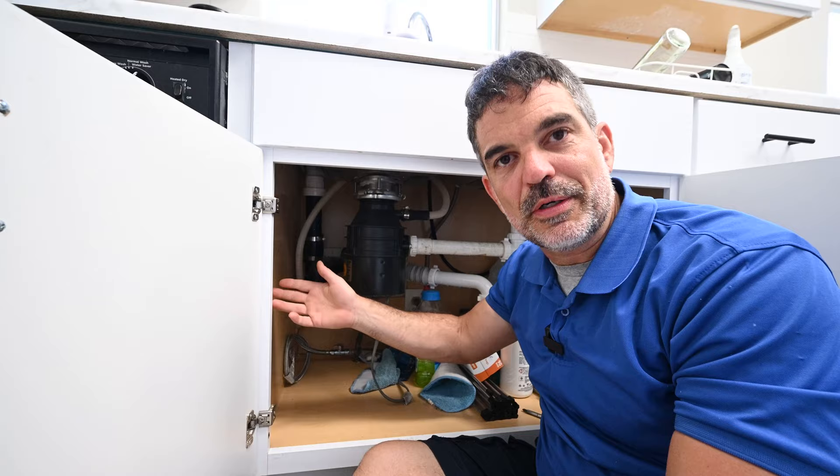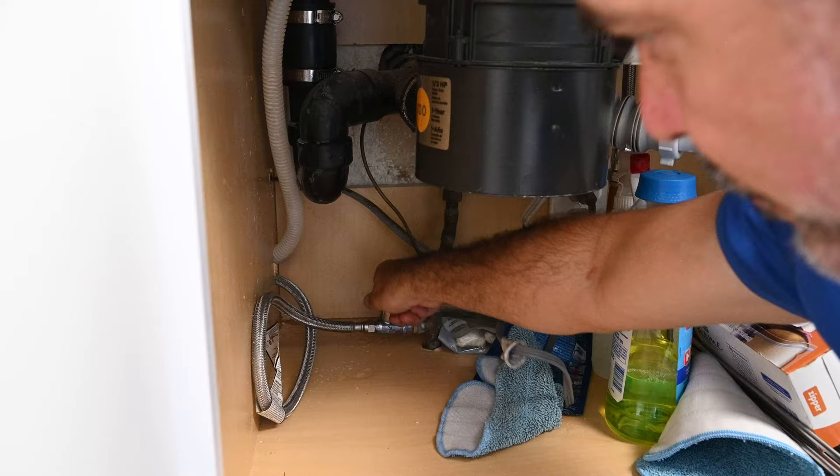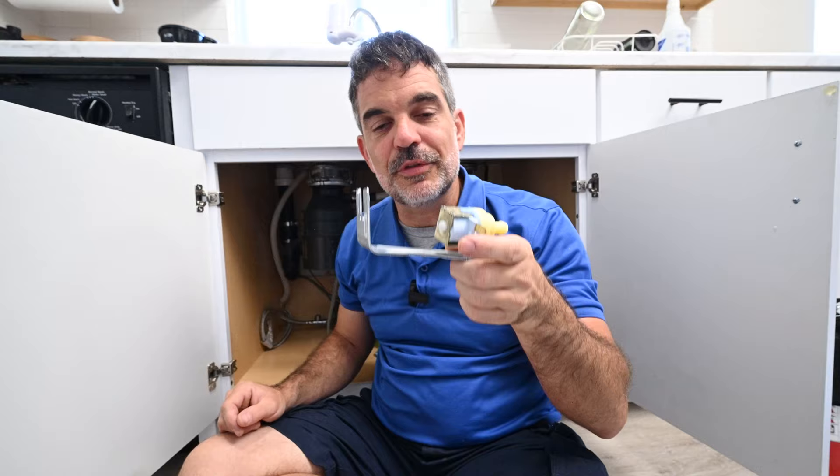To ensure that you need to replace your water inlet valve, the troubleshooting is pretty easy. Turn off your water inlet to the dishwasher. Continue to use the sink as you normally do, whether you pre-wash your dishes or not, and just see if the dishwasher still fills up with water with that valve shut. If it doesn't, there's a pretty good chance your water inlet valve is faulty.